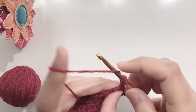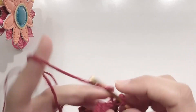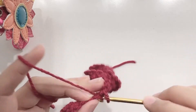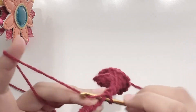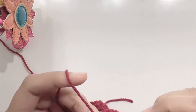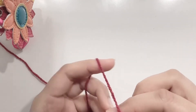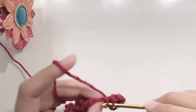For this row, chain 1 and turn your work. Make 1 single crochet in each stitch — a total of 11 single crochets for this row. Make 1 single crochet in each stitch, and this is your last row.